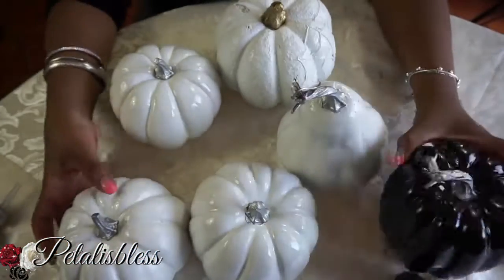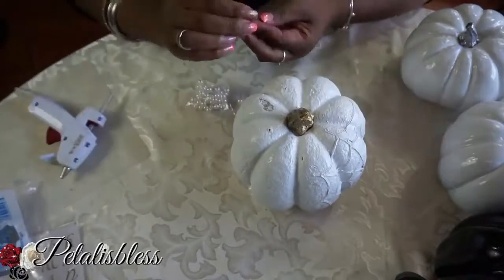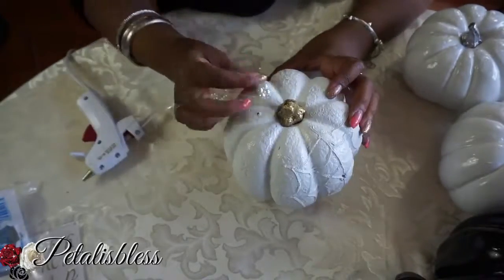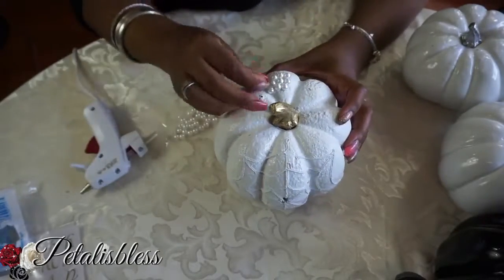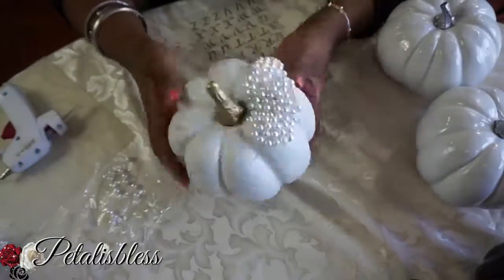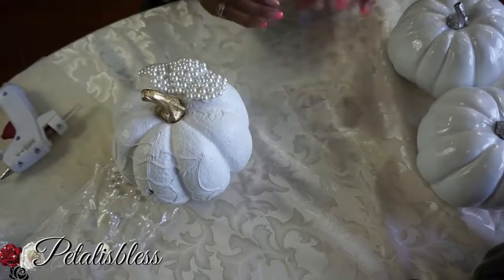I've spray painted all the pumpkins and we're gonna start with this one right here. There's a little hole but we're just gonna cover it up with the pearls that we have, so let's bling out our first pumpkin. We added the pearls, and now we're gonna add our letters — we're gonna write out 'Blessed' with our gold letters right across this pumpkin.